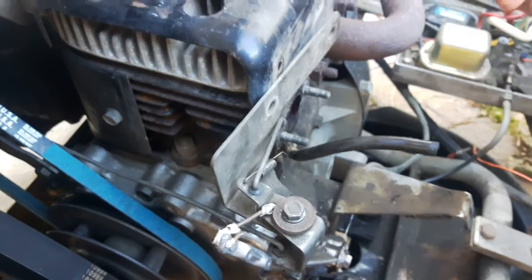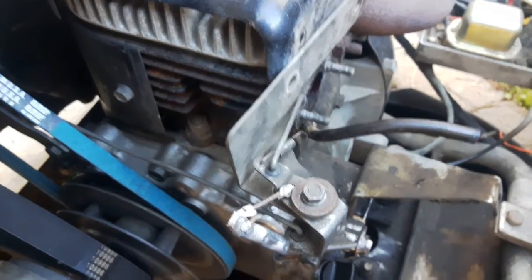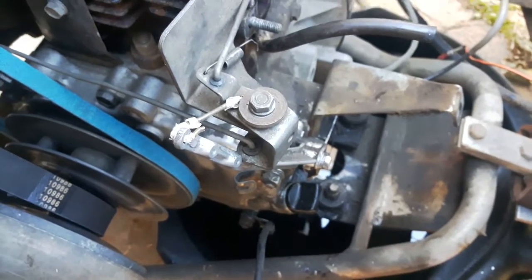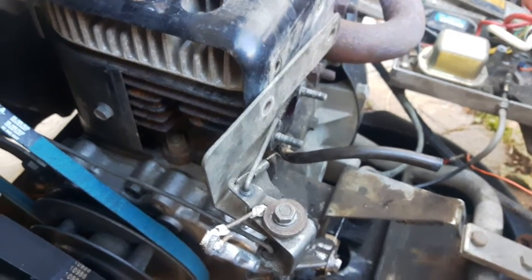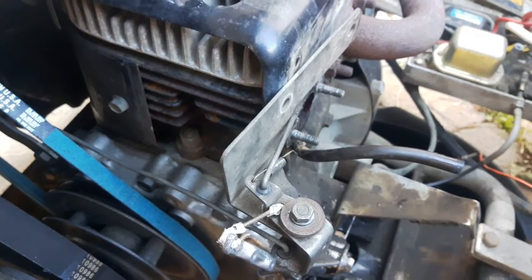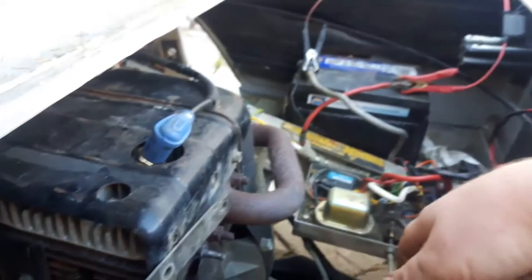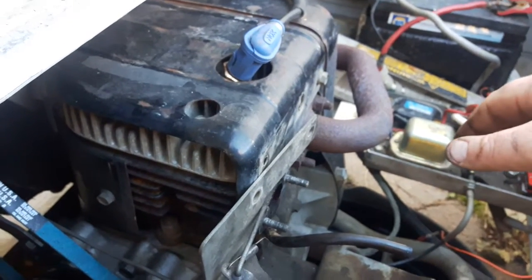Oil was coming back up through this line right here, and I believe it was soaking the air filter, so this thing might have been over-full of oil. The oil is fully drained — it's down in the pan right there. I left it down there while taking out the carburetor so I don't get too much oil on the ground.